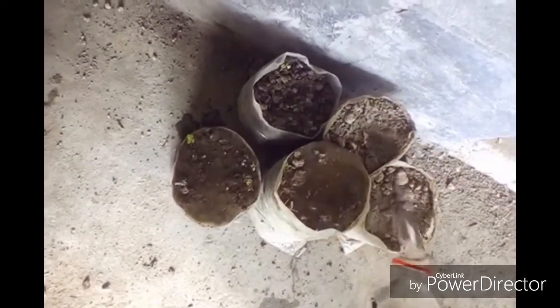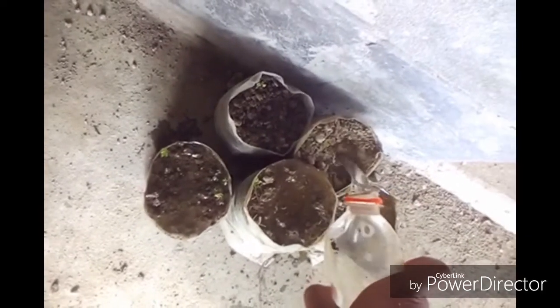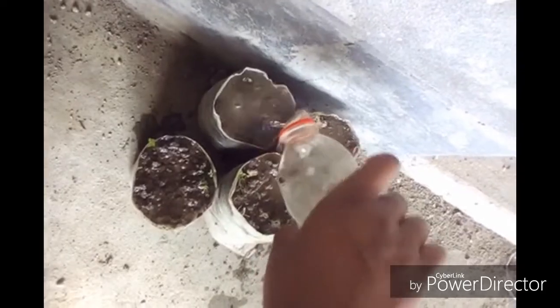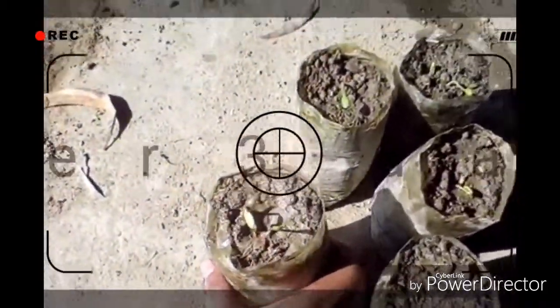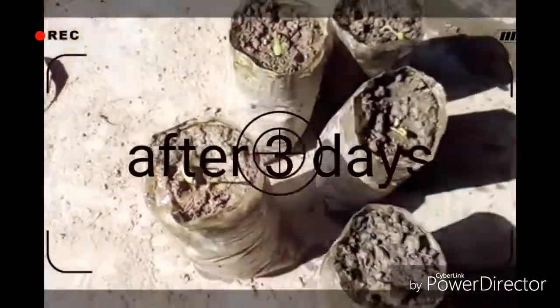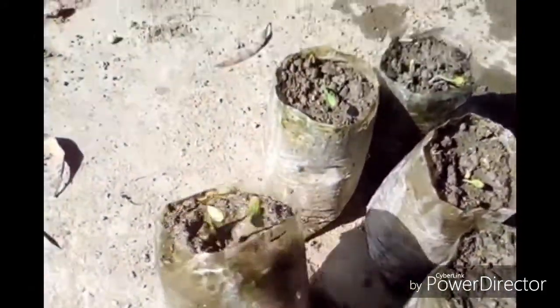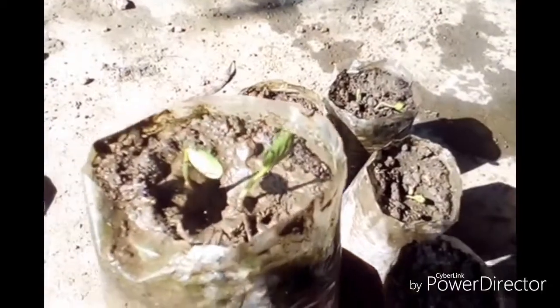After three to five days it will get germinated. This is the after-three-days footage — the seeds are germinated. Look at the young plant! You can see there are two of them.